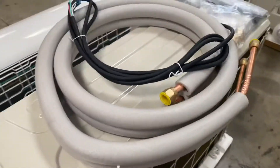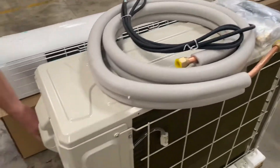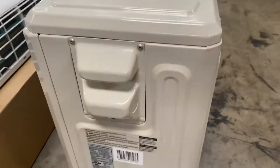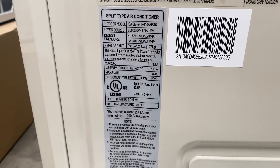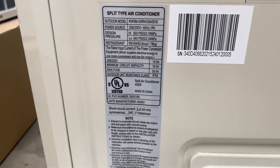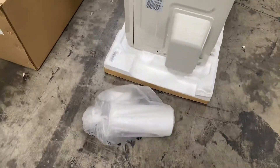This fan piece goes on the outside, while the AC unit goes on the inside. The fan also has a sticker that shows the same information — model, voltage, refrigerant type, and pressure.